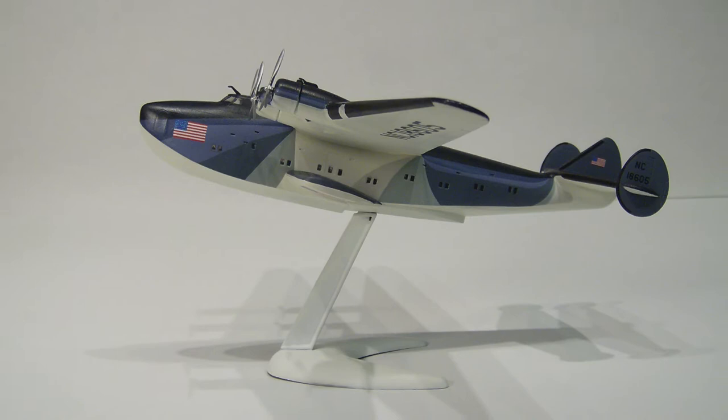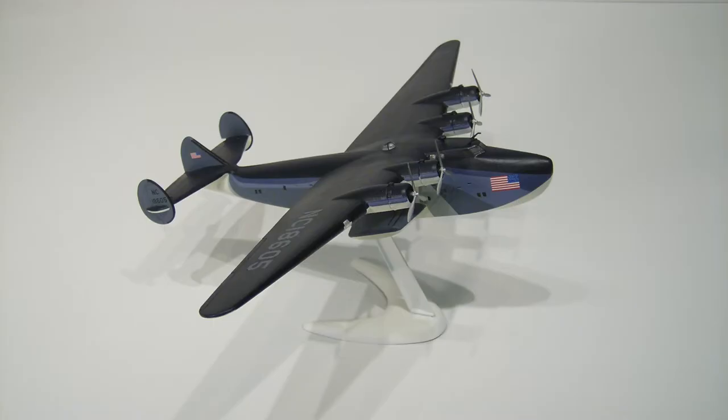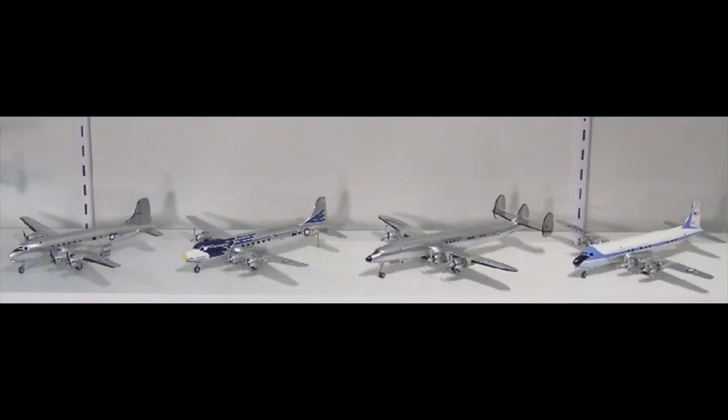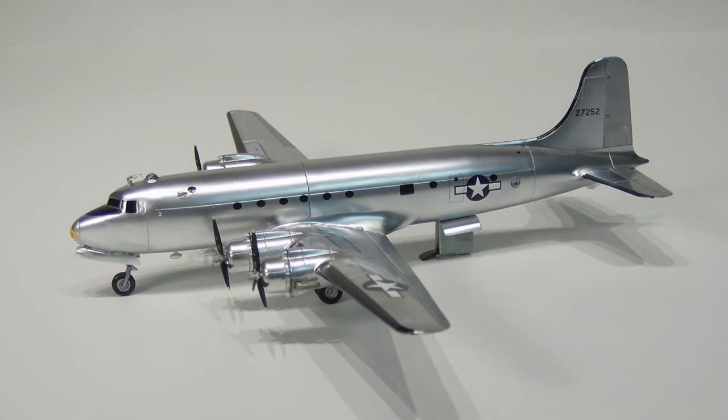I broke down the kits into four groupings. The Dixie Clipper kit was unique in almost every way — it's a float plane with a display stand, has clear windows, and no bare metal surfaces. It also seemed fitting to kick off the Presidential Project, given its status as the first aircraft to carry a sitting president.